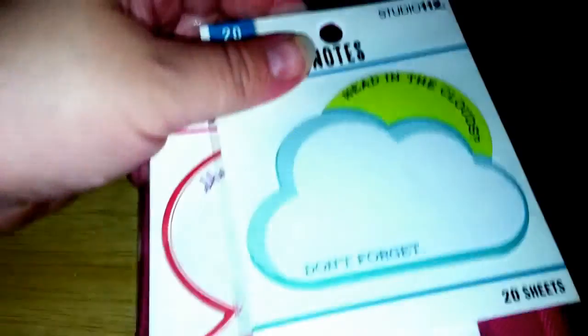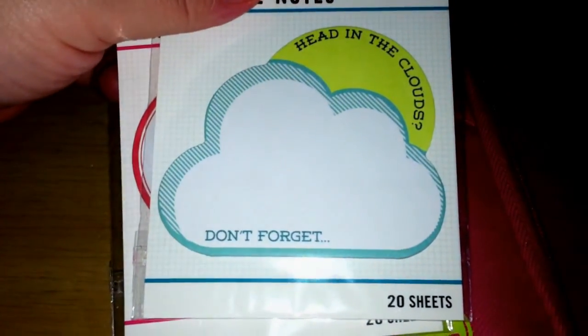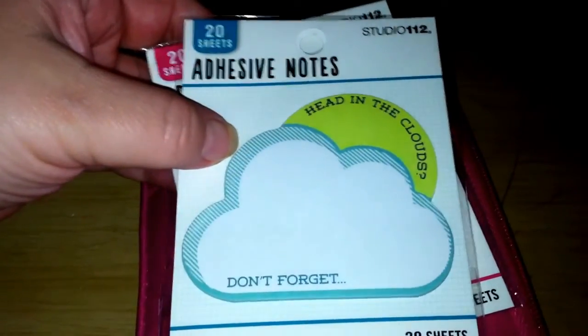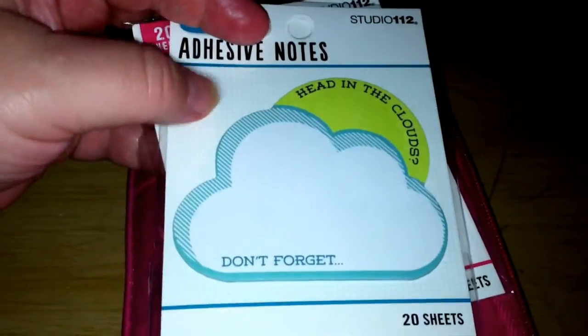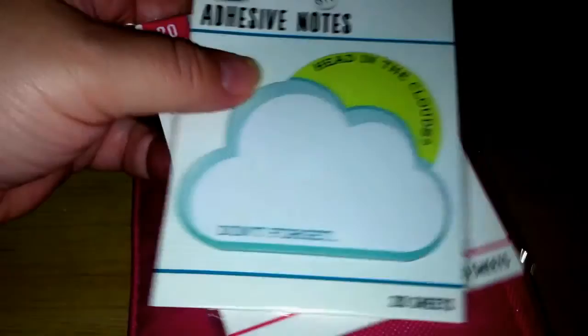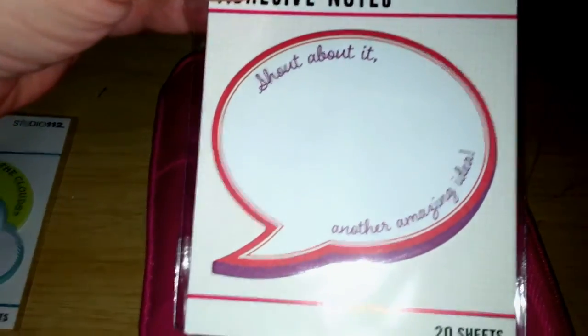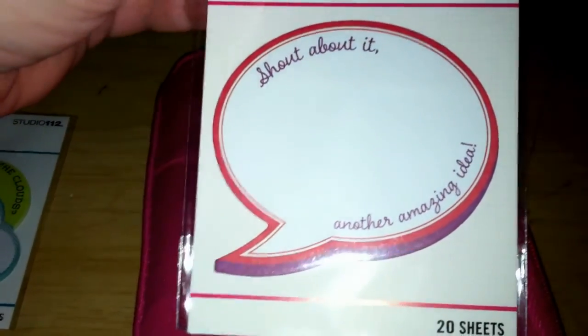I didn't have anywhere else to put these so I stuck them in there — I just got them from Joann. They're cute sticky notes, adhesive notes from Studio 112, the dollar stuff at Joann. One says 'Head in the Clouds, Don't Forget' and another says 'Shout About It.' I thought they were cute.